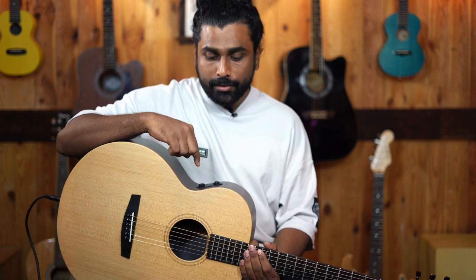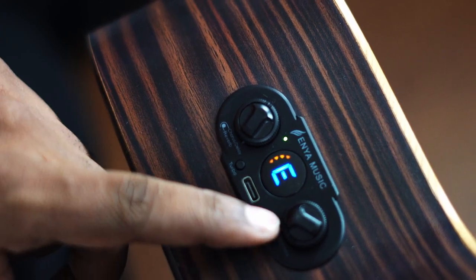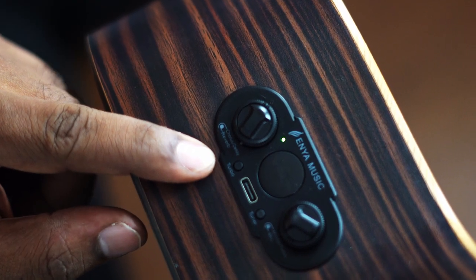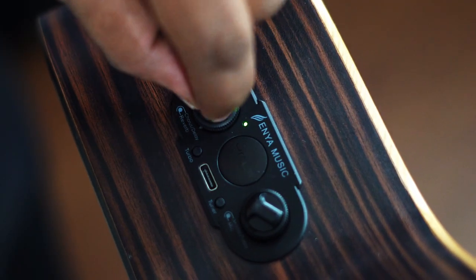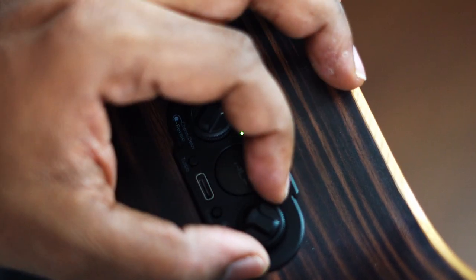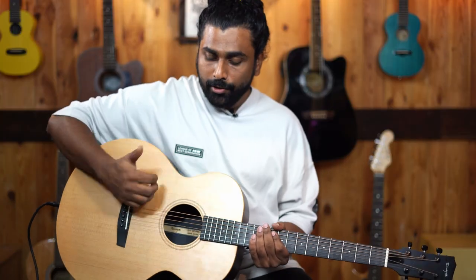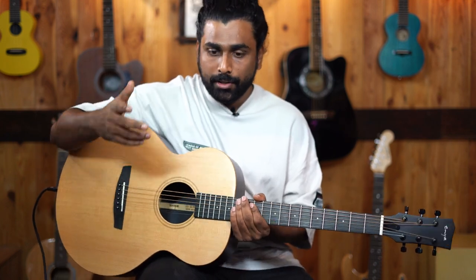Coming to the main feature of this guitar — the electronics. Very interesting electronics on this guitar. The guitar comes with an inbuilt tuner, and right next to it is a button called turbo. When you click turbo is when the pickup starts and the FX will start working. Coming to the FX section, there is a reverb, and on the same dial there is a chorus and delay as well. On the right hand side, we have a master volume and a mic volume. The mic is basically for all the percussions that you are doing on the guitar. If you are a percussive guitarist, you just have to put on the mic knob, and any kind of percussion will be recorded, or if you are performing live, it will come in your loudspeakers.